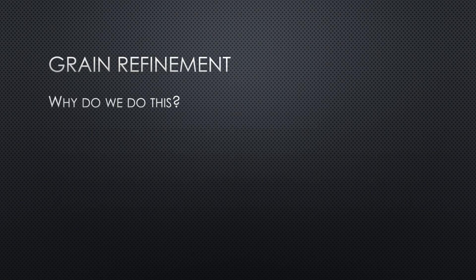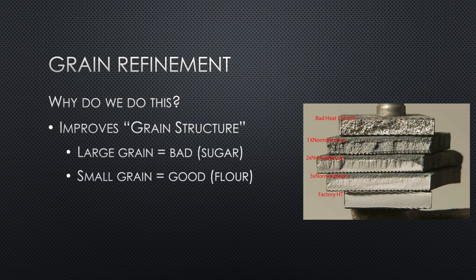Why do grain refinement? Steel is a crystal, and the finer the crystal structure, the stronger the steel will be. You'll hear people say 'check out my grain structure' and they'll have a picture of a snapped blade. The top picture looks like sugar — that's bad — as opposed to the very bottom one that looks like flour. Obviously we want the flour-like one. After two grain refinement steps you generally stop gaining anything.